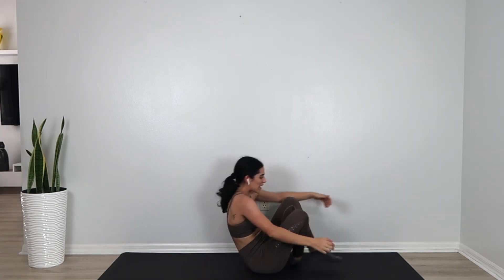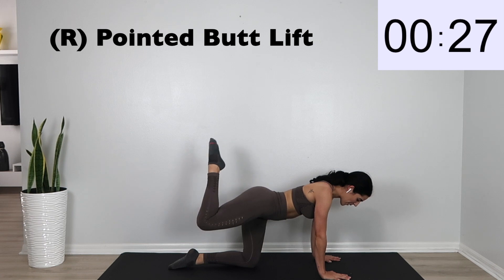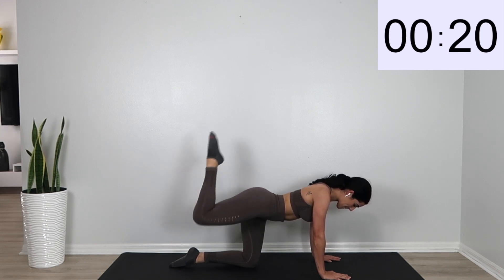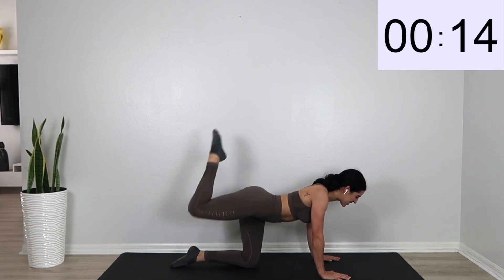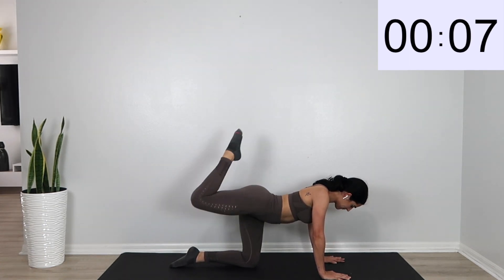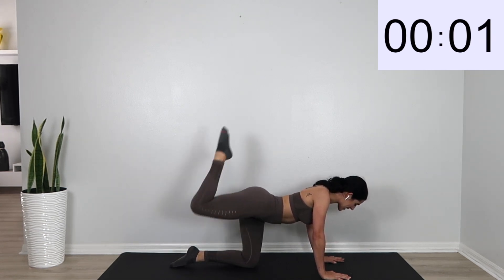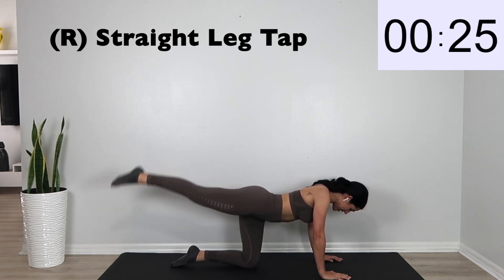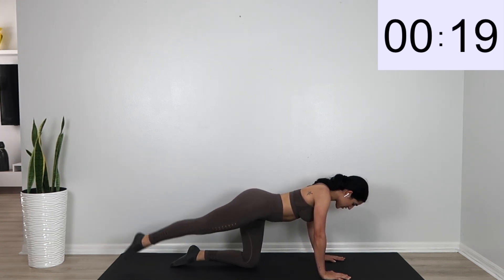Go ahead and switch over — we're going to do the other side. So again, pointed butt lift, just like a pulse. Then we're going to go ahead and switch over into that straight leg tap — straight leg and just tap it on the floor. You're really going to feel the burn.